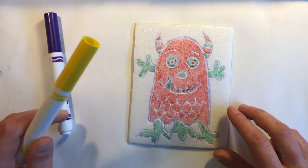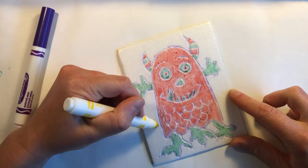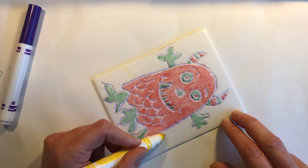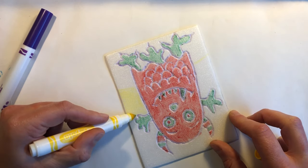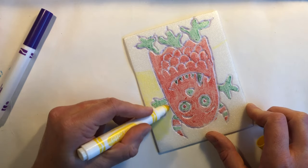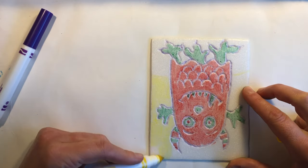Once you've colored in your entire monster with one complementary color set it's time to use your second complementary color set to color in the background. You want to separate your background into at least two sections.